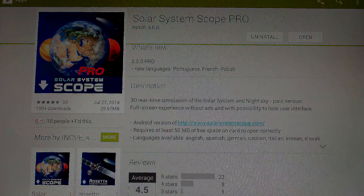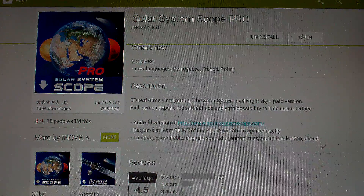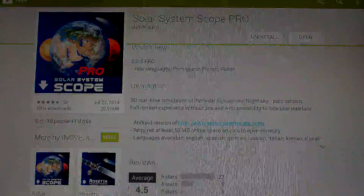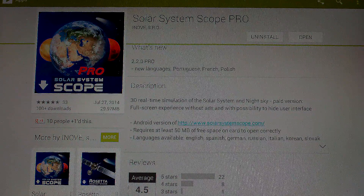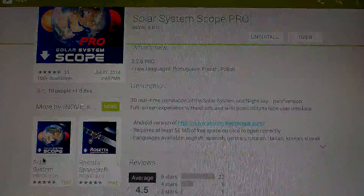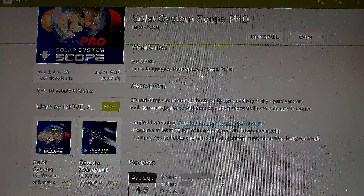This app is $1.99 on the Google Play Store. I haven't checked to see if it's also available on Apple devices. This program is from INOVE — pronounce it however you think it's supposed to be. This company also has a Rosetta app, and the free version of this same app is available, but it's missing some functionality and it will come with an annoying advertisement banner on the top of the page.